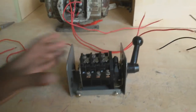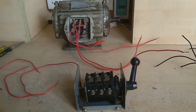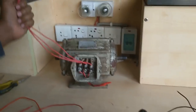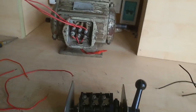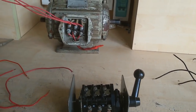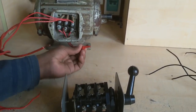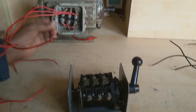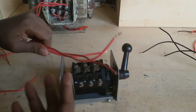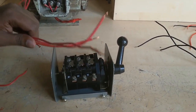Now I will connect a three-phase motor and control reverse and forward by this switch. This is the three-phase motor and a three-phase motor has six terminals. Now I connect this to three phases — phase line and swap lines.